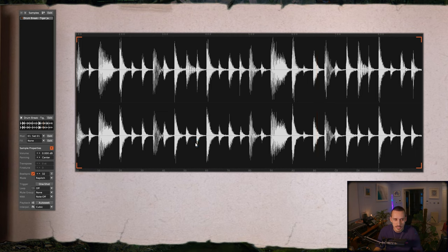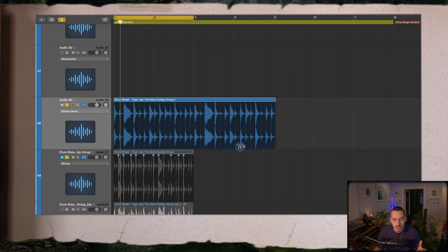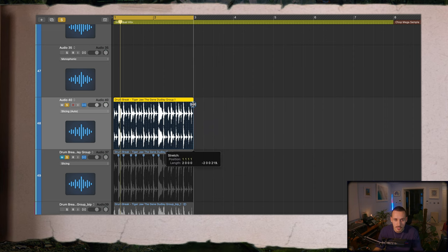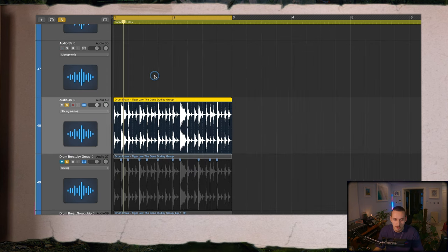That seems to have pitched up really nicely and it's got this two-bar passage running at our song BPM now. The second option is to go into a DAW like Logic and use one of their time stretching algorithms. Logic has this slicing mode which is really great for drums and preserves the transient detail very well, so I can literally just drag that into a two-bar passage in Logic with the BPM set to 265.